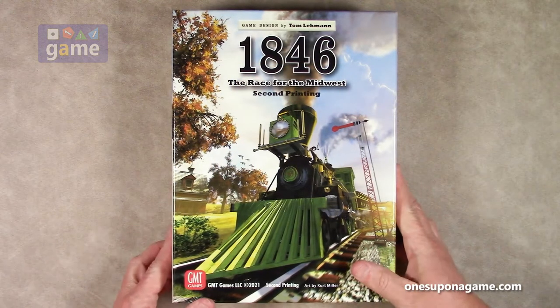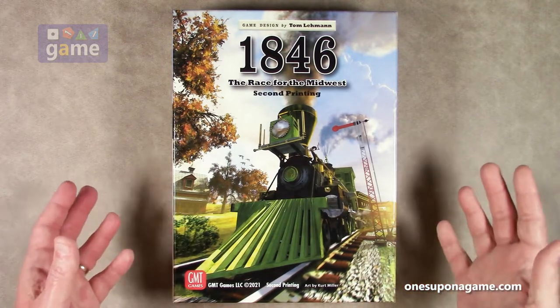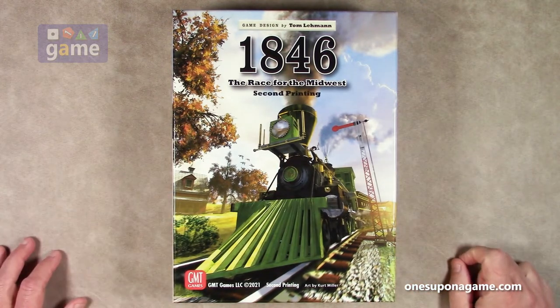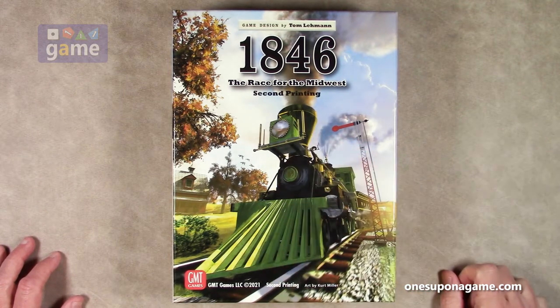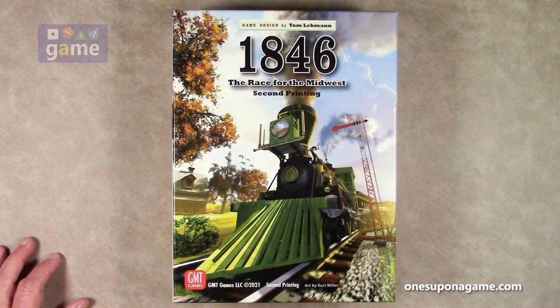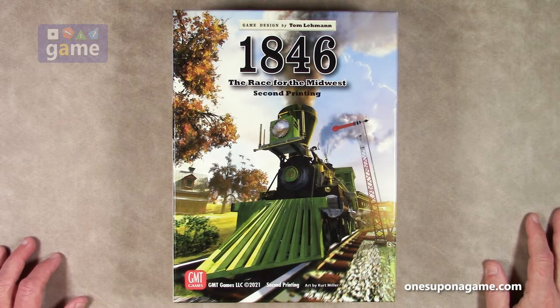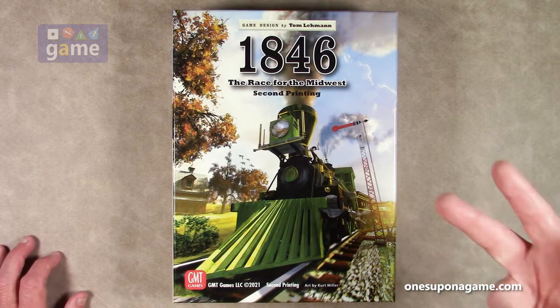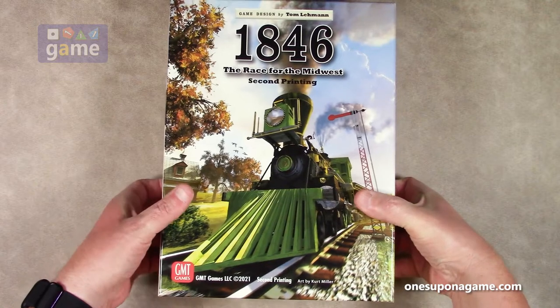While many do play this true solo as I mentioned, GMT rates this as a one out of nine on their solo compatibility chart. However, it does rank a four out of nine on complexity, so it's a little less complex than 1848 Australia — one of their other entries in the 18xx series — but even less solo-playable than 1848, which was a two out of nine. So if those scales are calibrated, that's where we stand.